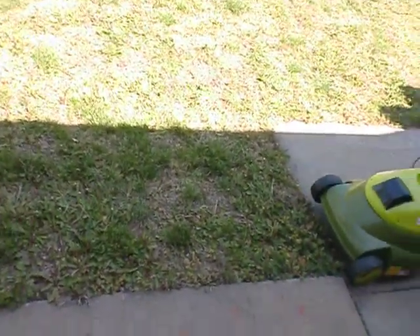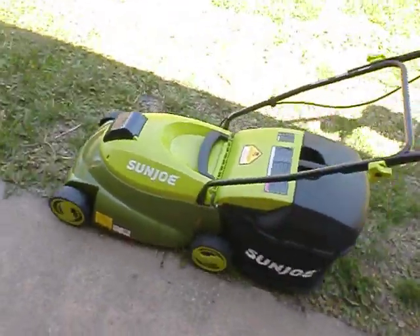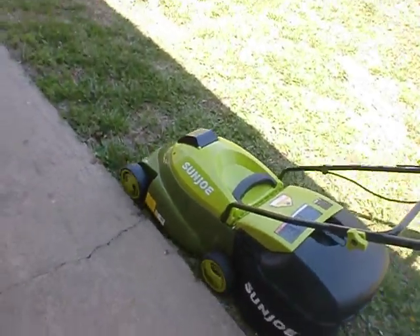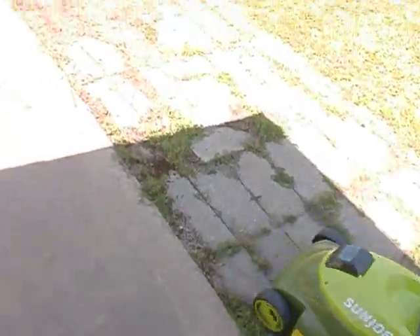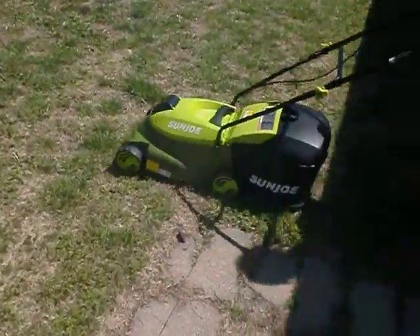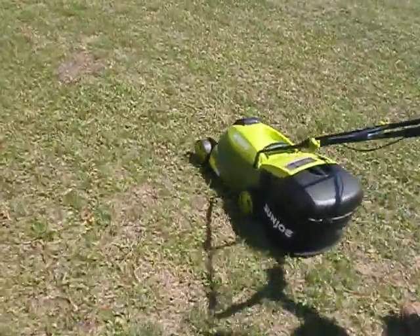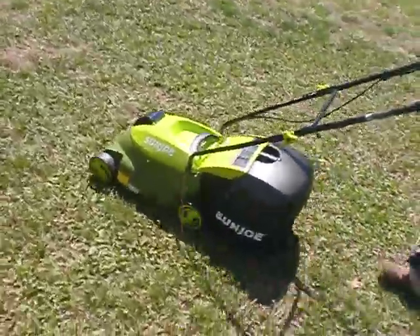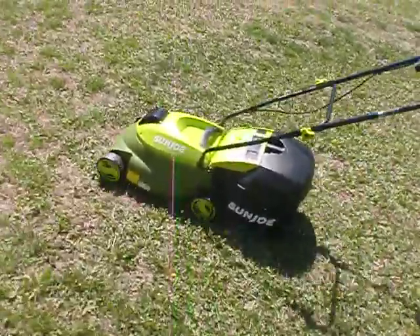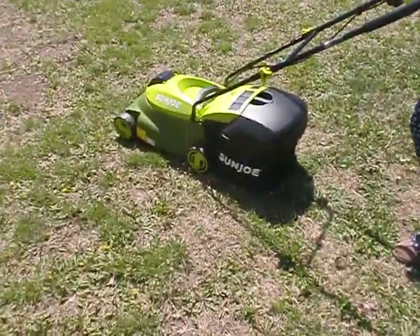Ready? Yeah. Oh, yeah. That's cool. All right. Do you like it? You like it? Yes. That's the way to go.